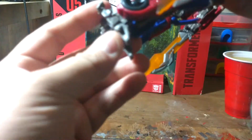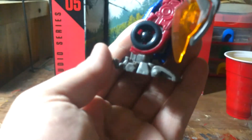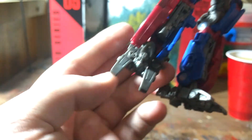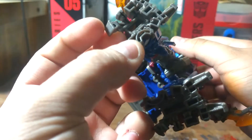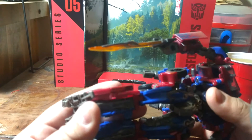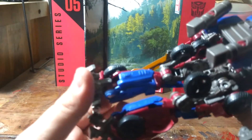Look how detailed the feet are. Look at the underside today — is that a hitch? Wait a second, that is a hitch. Wait, can I look at the box again? Oh yeah, that is — isn't it? Yeah, his feet go on the back. I like that. So it pretty much is like the voyager from Age of Extinction, just a little bit better.